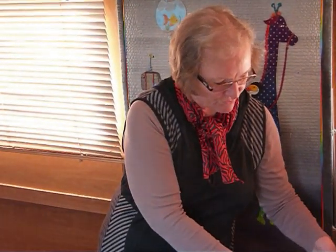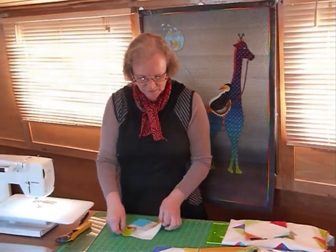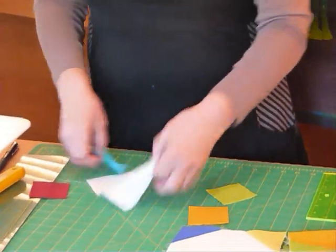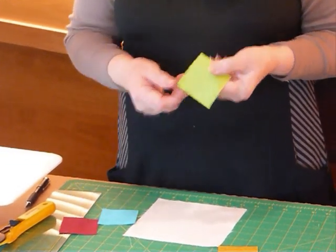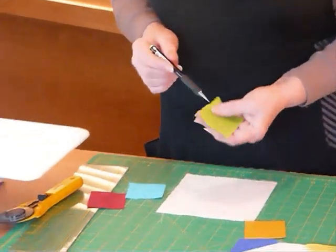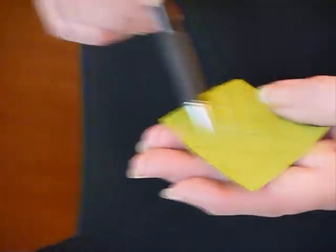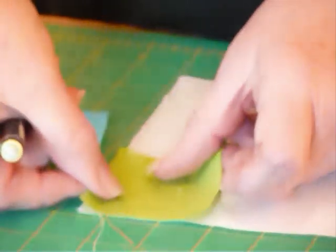I'll just quickly go through the block again. I did the block in video number 143, quilting tips and techniques 143, but I'll quickly run through it again to put the corners on. So initially I've got my 6½ inch square and some 2½ inch squares of the colours. I've drawn my lines using my mechanical pencil so that I've got a line right through the diagonal and another line ½ inch away, so that this corner that gets cut off doesn't get wasted and it'll be usable.